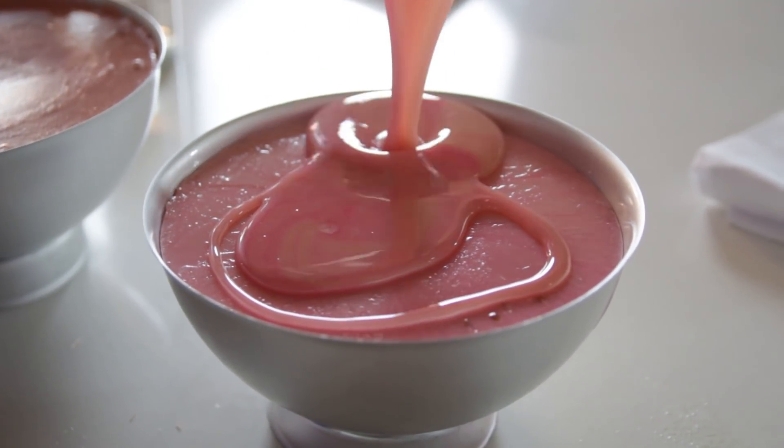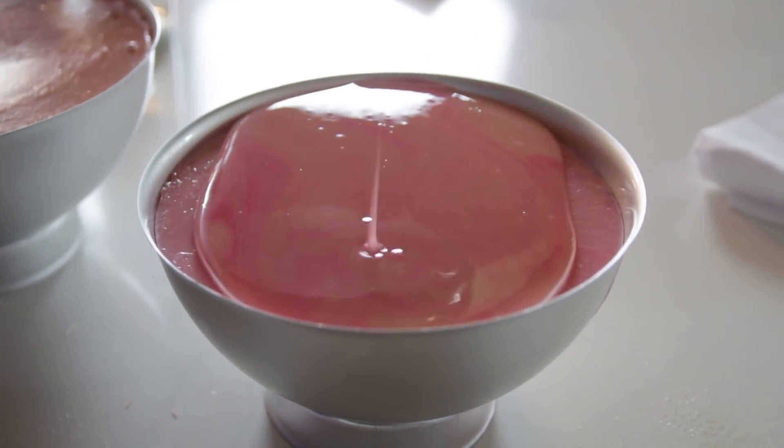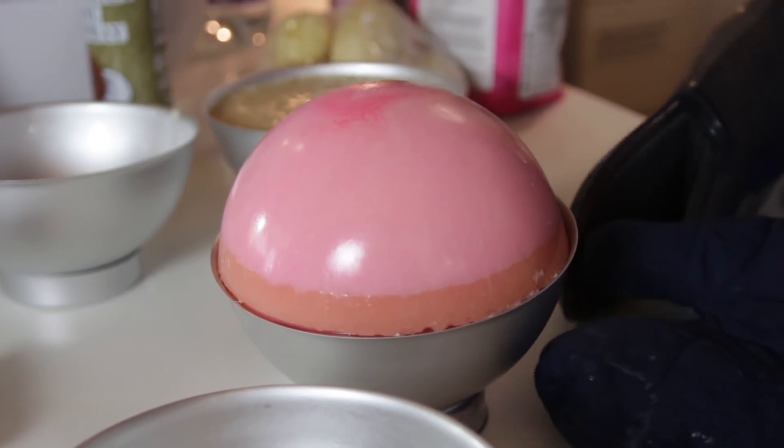It will take a few hours for the solution to fully cool and harden. Then just add a small, tiny bit more on top of the mold to act as a glue and carefully combine the two halves.